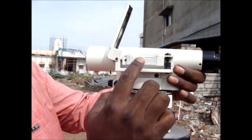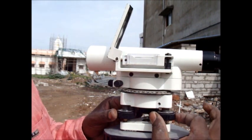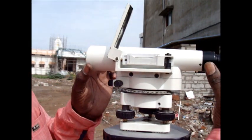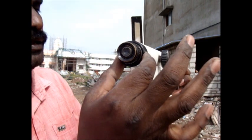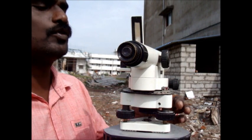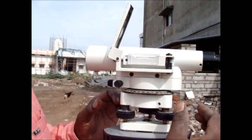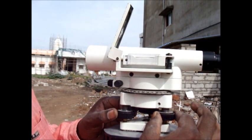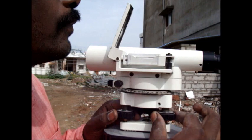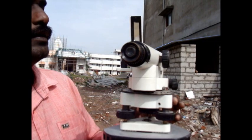First you have to do the preliminary adjustment in the equipment, so it should be parallel. Both screws should be adjusted and the spirit level should be at the midpoint. Now the telescope will tilt. Now only one foot screw is adjusted. So now you have to cross-check the spirit level and adjust slightly, so it should be at the midpoint. Again you have to check.